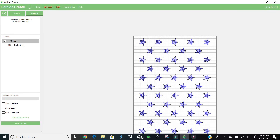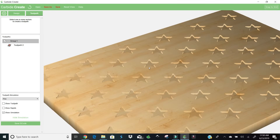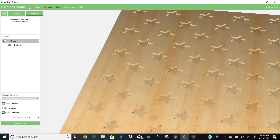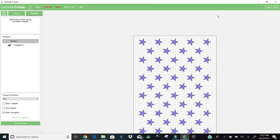So we're going to hide simulation and save the G-code. We'll put this as 'stars done' just so I don't get confused with something else. We have our width and length set up, our pocketing is complete — just hit Save. And now we're going to bring it over to the actual CNC.